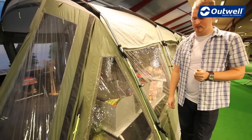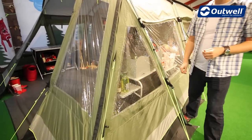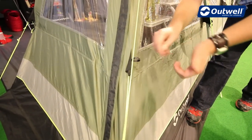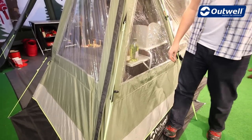Other features on the outside of the tent are our luminous guy lines — nice and easy to see when it's a little bit darker. Each guy line also has its own retainer so when it comes to packing away the tent you can quickly roll the guy line up in your hand and pop it in, so it's nice and easy to get to the next time you use the tent.